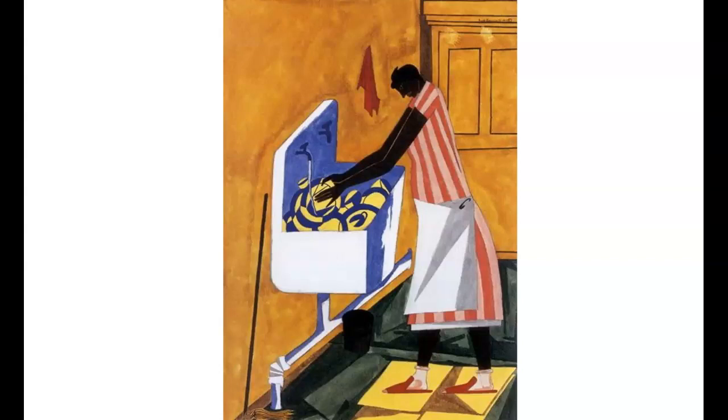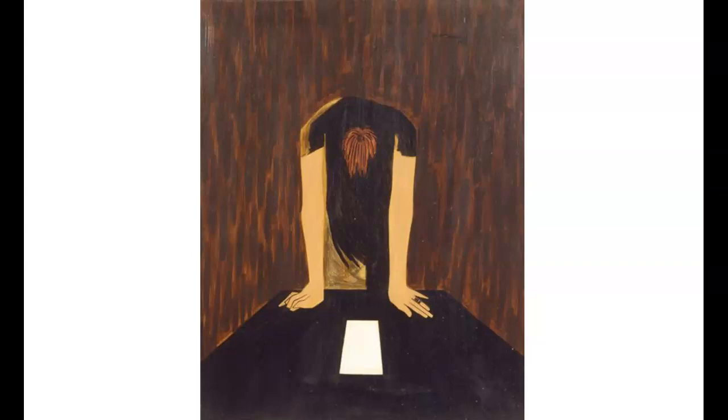The most significant changes in Lawrence's war experience were reflected in his inclusion of white people in his work in a sympathetic way, such as the War Series, completed in 1946 through 1947. The name of this piece is called War Letter Number 6, The Letter.